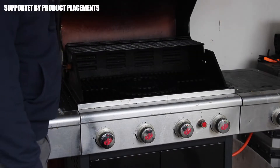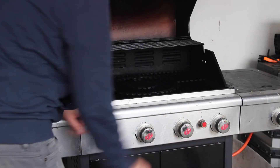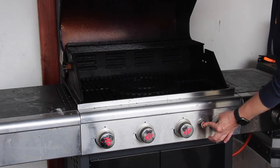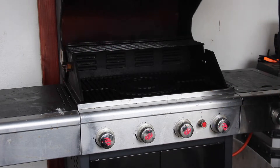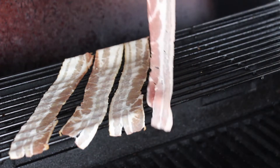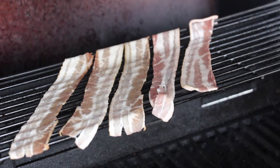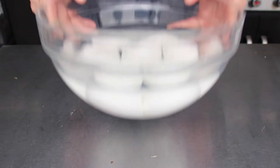Let's get started with firing up the grill. This is my Landman Treton gas grill. We're gonna turn on the left and the right burner, which is the way I do it most of the time, so we have enough indirect heat in the middle. The temperature is about 140 degrees Celsius, and we're gonna grill four to five slices of breakfast bacon.